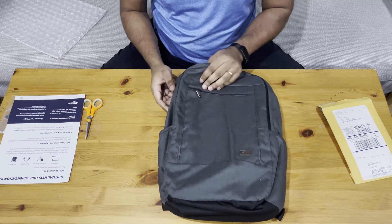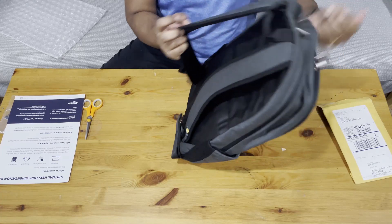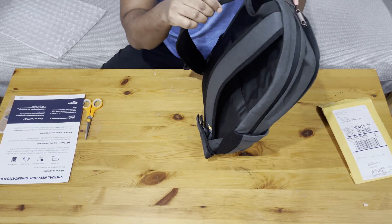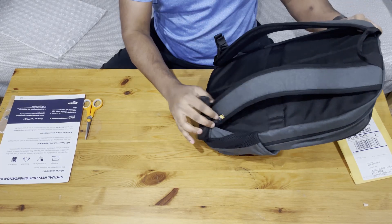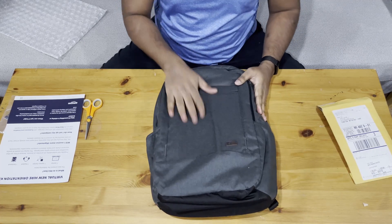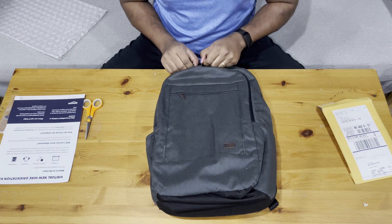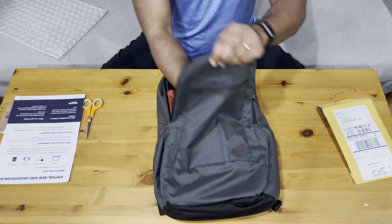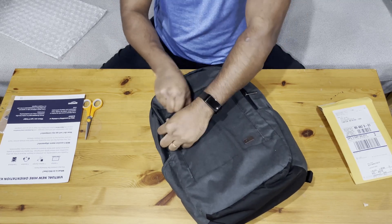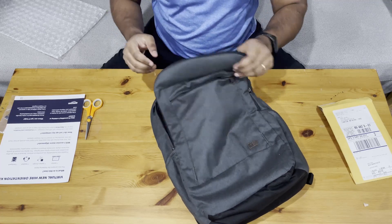Nice backpack — it's good quality, looks neat, and it's a great color. Checking the zips — nothing in the first zip, nothing in here either.